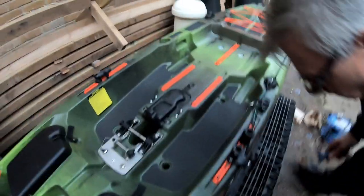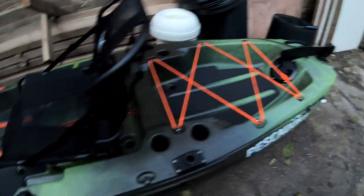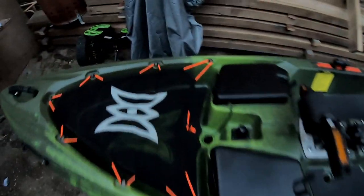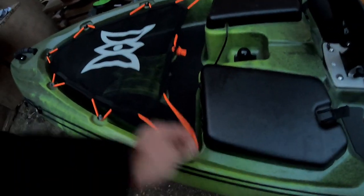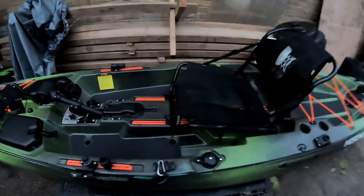You can see the work is done — Silent Traction Kit by Pescador Pilot. I like the way it looks; it's quite beautiful, and the color contrast is nice.